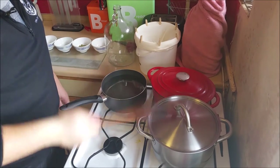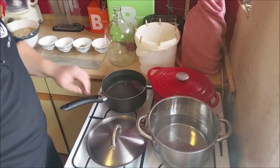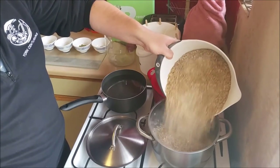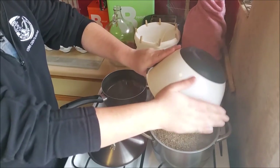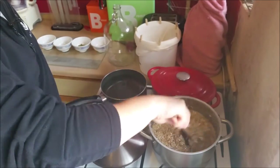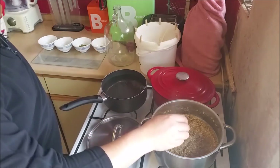The water's now up to temperature — just checked it with the meat thermometer, which is much much quicker. Got to like that. So now we're going to add the grains. In we go. Let's get that all mixed in.